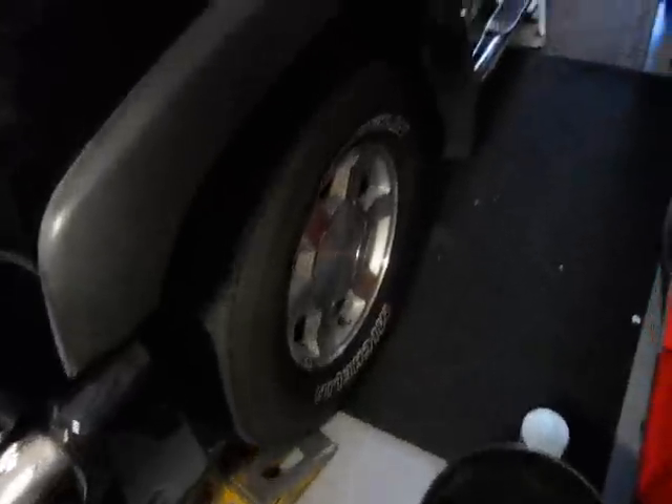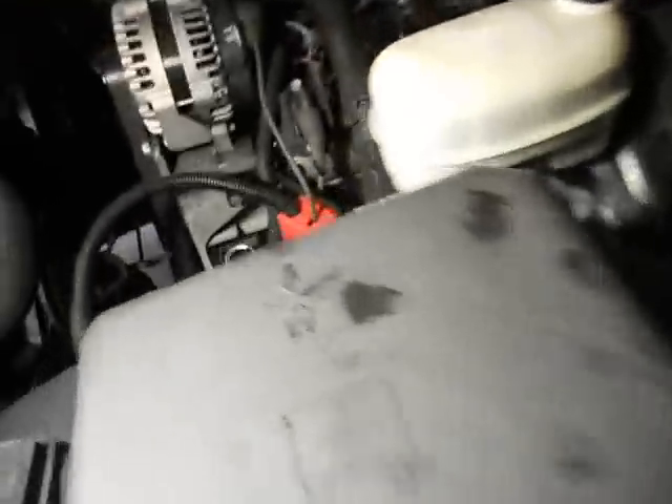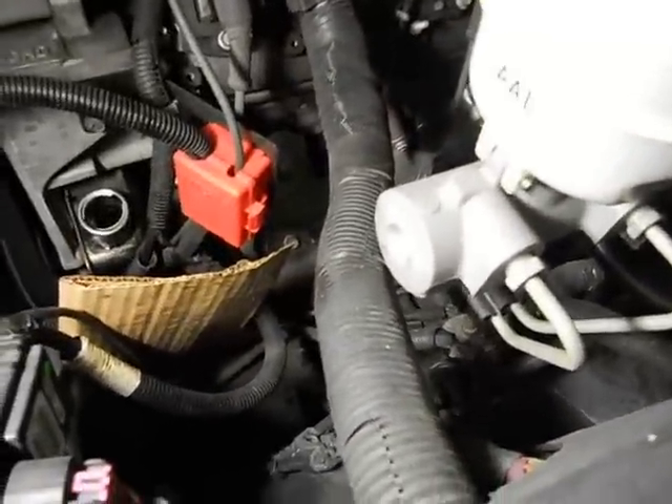Another thing you can do: after you do this a couple of times, you can lift up your vehicle and turn the wheels back and forth when the reservoir is full, and you get the same effect — fluid will come out and that's how you flush the steering box a little bit better. I'm running out of room here so I don't think I can get these wheels up in the air, so I might just have to do it as is.